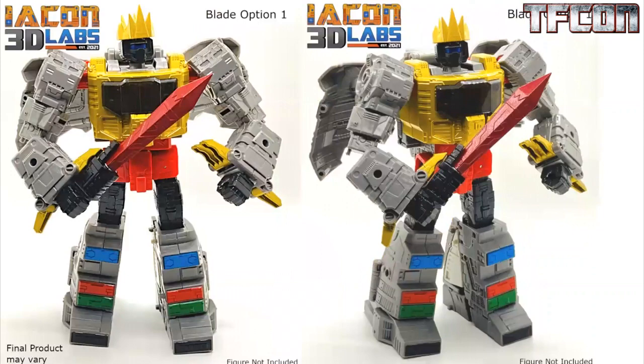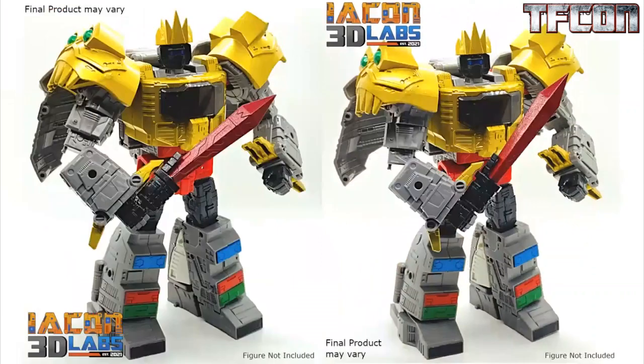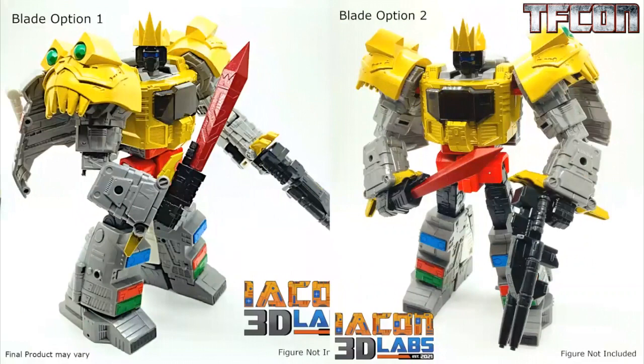You can see the different blade options and how they look with Grimlock. The crown, the shoulder pads — I like how it plugs into the shoulders too. It's pretty sharp looking. It's a nice addition to anyone who felt that Studio Series Grimlock was just missing a little bit more.